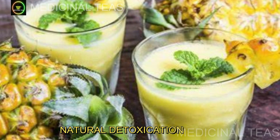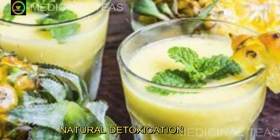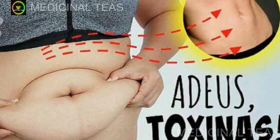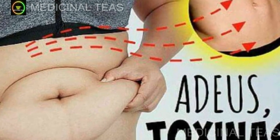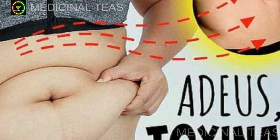Esta mistura refrescante de hortelã, abacaxi, boldo e limão é uma maneira deliciosa e saudável de nutrir seu corpo com vitaminas, antioxidantes e outros nutrientes benéficos. Então, se você está procurando por uma maneira fácil e eficaz de desintoxicar seu corpo, continue assistindo para aprender como preparar esta bebida incrível.